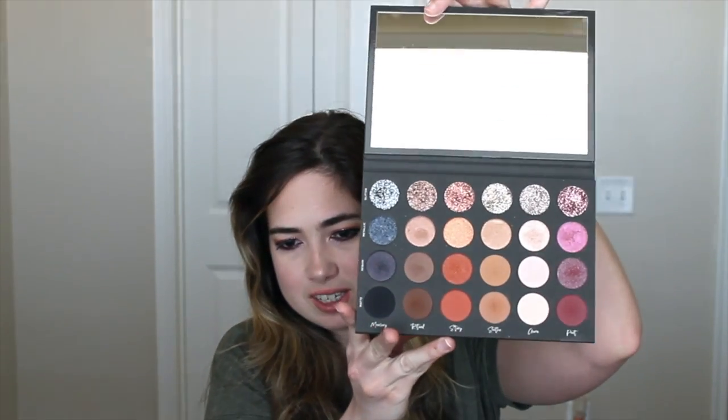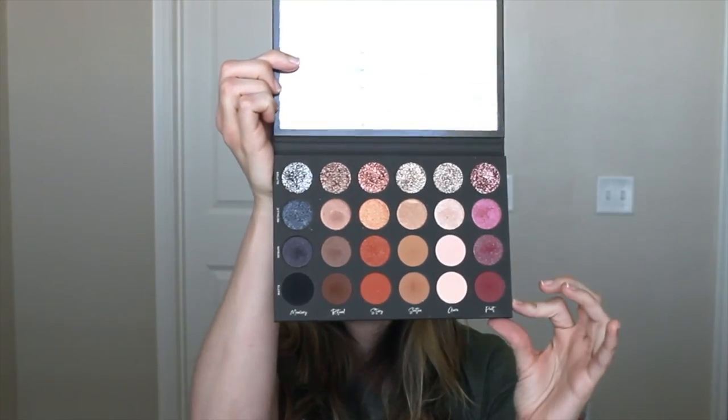Okay guys, that is it for this video! Let me know in the comments below if you liked it and let me know your thoughts on the Tati Textured Neutrals palette — what your favorite color is. I'll be doing a review soon. I used all of these Poet colors and textures and I absolutely love how this look turned out. I've been dying to make a pinkish look! Give this video a big thumbs up, leave a comment, share with your friends, subscribe to my channel, hit the notification bell, and follow me on social media. See you guys in my next video, bye!